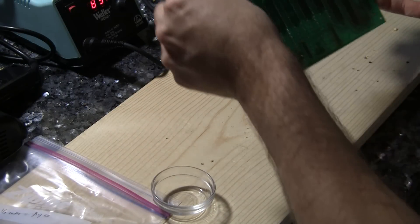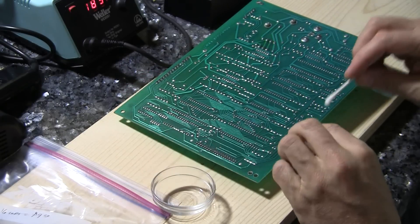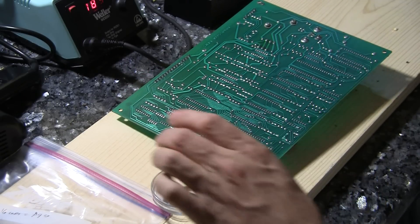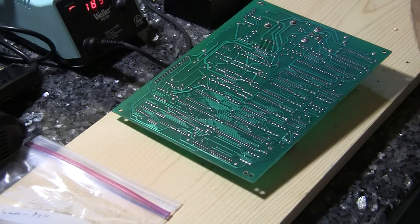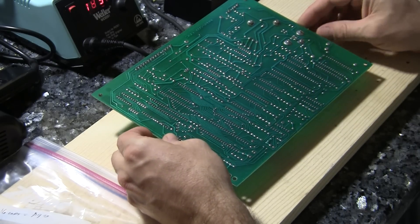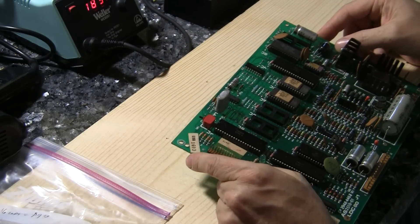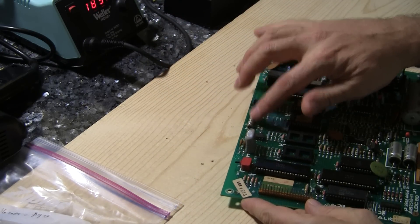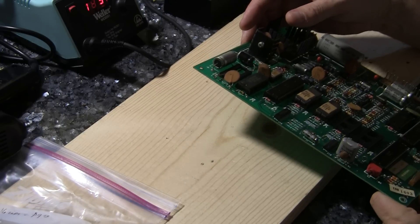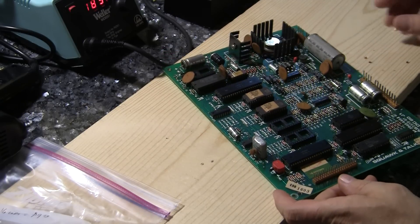In this case, I am going to replace some of the capacitors on this thing. I'll use a little alcohol just to see about cleaning the connection so I can lift this solder up more easily with the desoldering gun. As always, you want to make note of where the positives and the negatives are on these things when you remove them, if it's not marked on the board itself — which it should be.